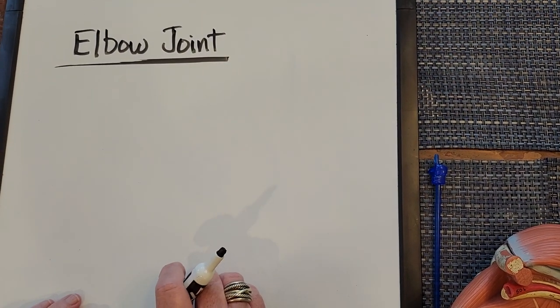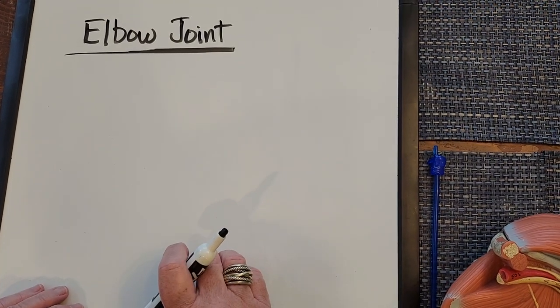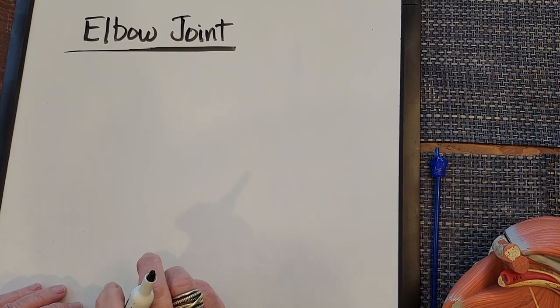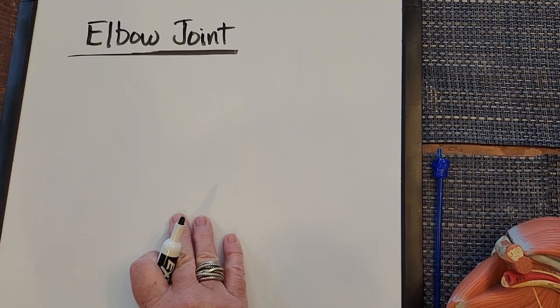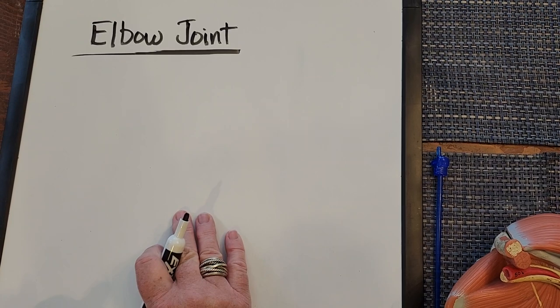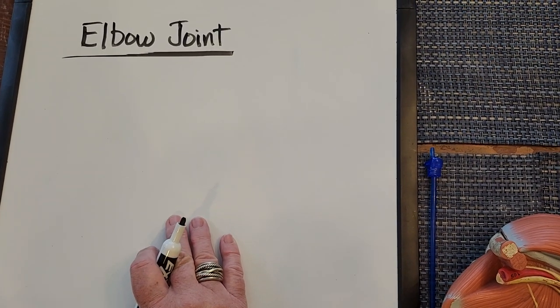This video is going to be about the muscles that move the elbow joint. First I'm going to present what muscles we're going to see on this whiteboard, and then we're going to look at a typical upper limb muscle model that you'd see in an anatomy lab.